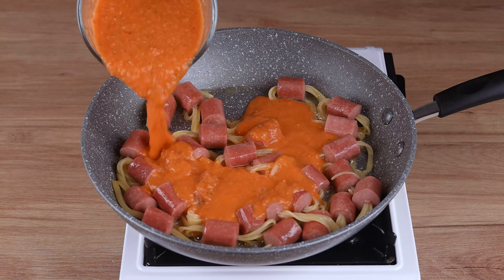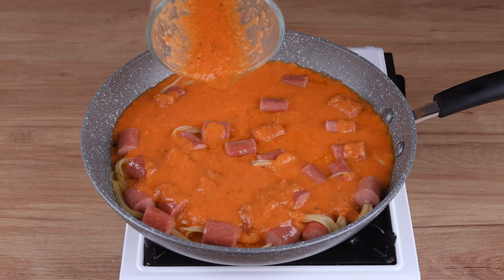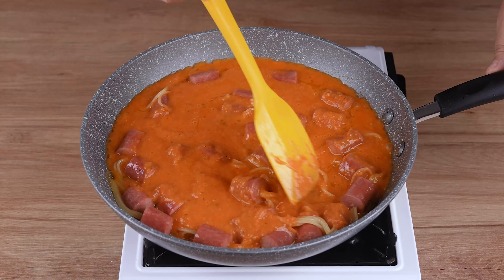Then add the sauce we prepared, stir until combined, and let everything cook for five minutes.